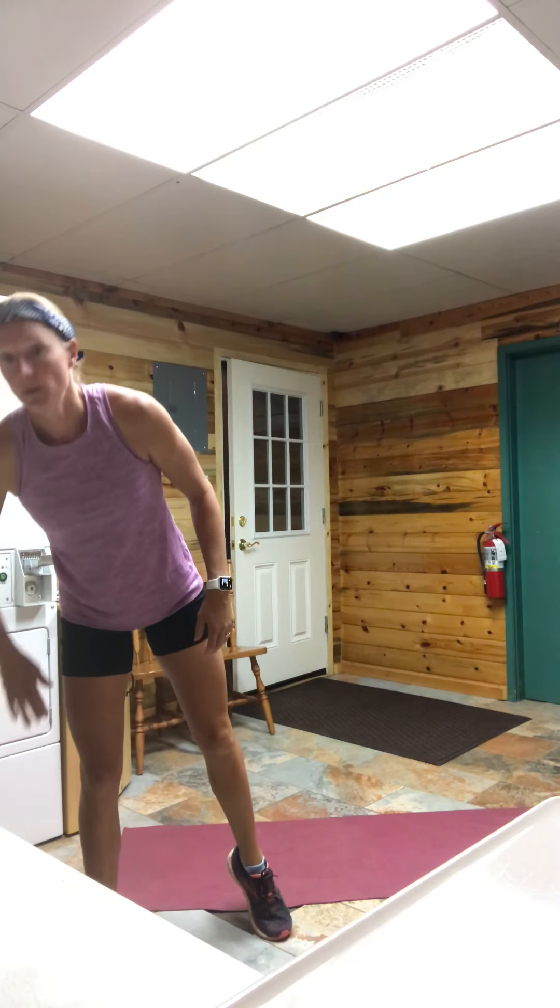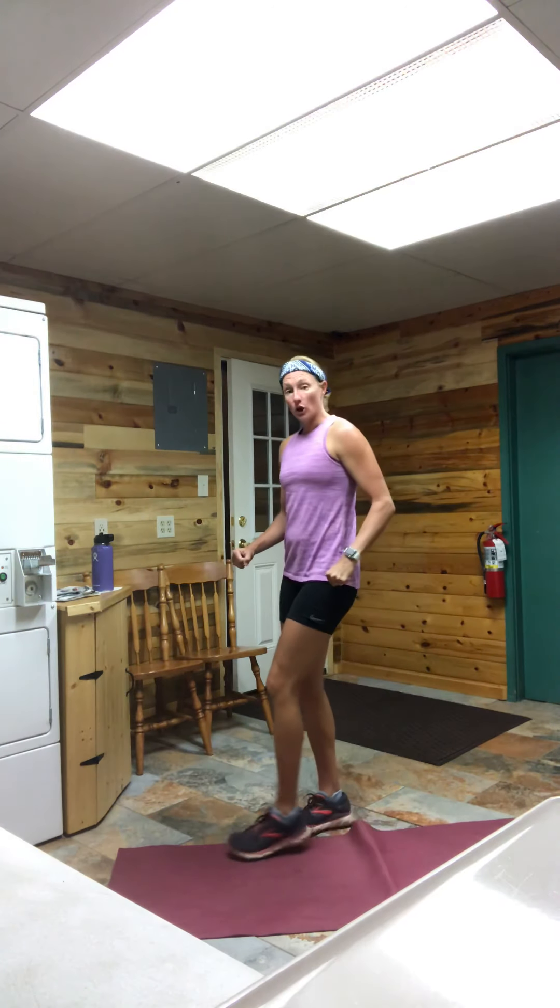We are moving into our dumbbell curtsy lunge with curl. I currently do not have dumbbells so I'm going to hold my fist, pretending I'm holding weights. On our curtsy lunge, everything starts facing forward. One leg is going to cross behind as if you're doing a curtsy. Most of our weight is going to be on that front leg, chest nice and tall. We're looking for a good bend, a hip press out to the side so that you feel that glute medius getting a good squeeze. Come back together, both feet on the ground, bicep curl. Other leg: cross it over, press that hip out, back together, and curl. Alternating legs each time.